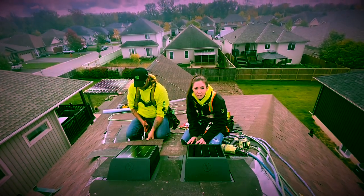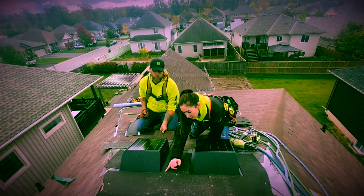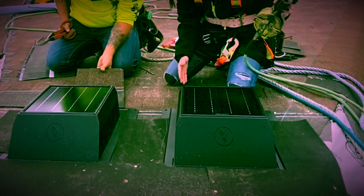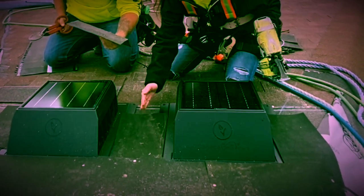Now we're going to be putting the shingles on. This line right here is a water running line, so when you actually install the shingle, you're going to want to nail on the outside of that water line.